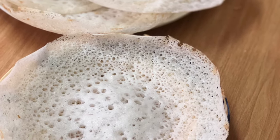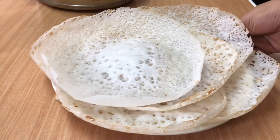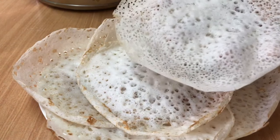Assalamualaikum, welcome to Tasty Gijal. I am going to make a recipe — I am going to make this recipe very soft.